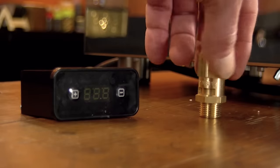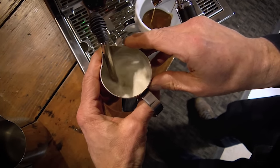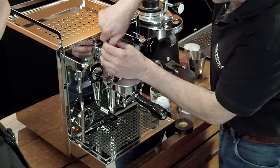We worked with them to bring higher steaming power — some class-leading steaming power — to a lot of their machines. We also worked with them to get flow control integrated onto their E61 machines. You've got flow control on the Drive here, and that now comes stock on the Drive.